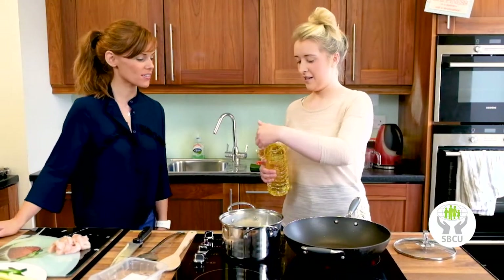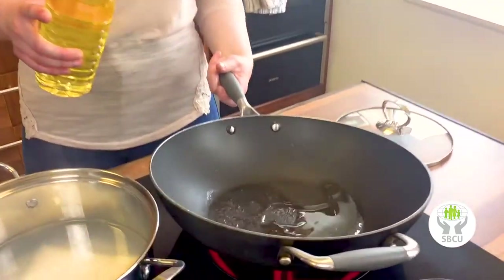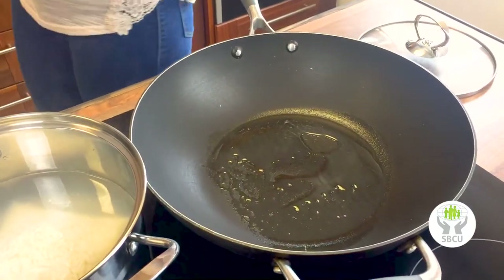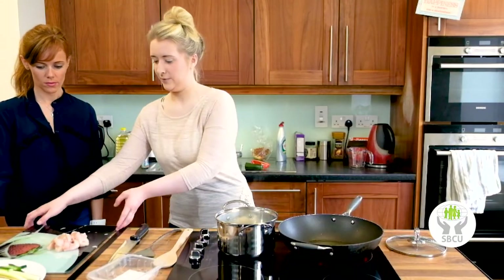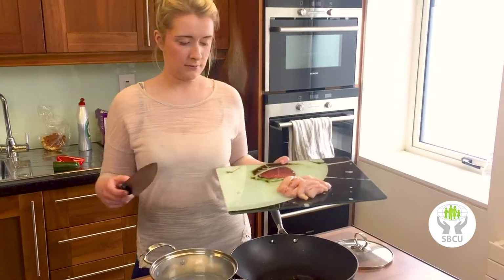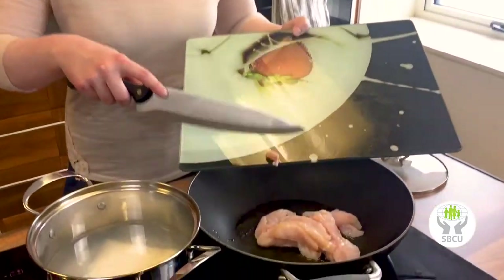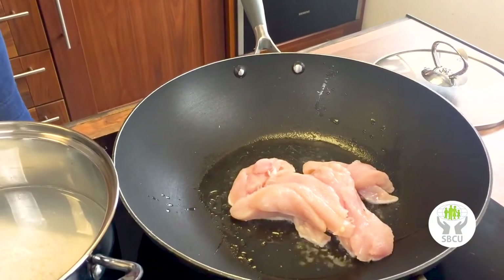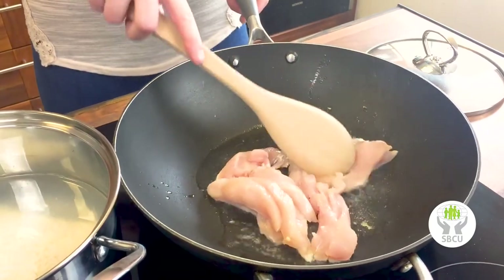You don't need to measure the oil — just throw in a small bit. You can see the pan is really hot. Then we go in with the chicken, putting it in one layer. And yes, you should use separate chopping boards when chopping your veg and your chicken.